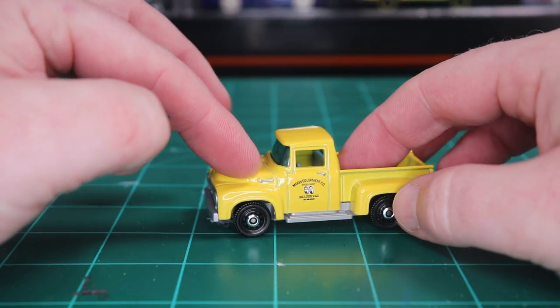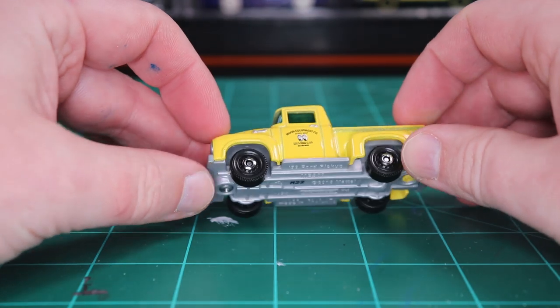Sometimes you got to do something special and that's what I'm going to do. So let's get this guy apart — I have a vision for a Christmas truck. This should be a lot of fun.